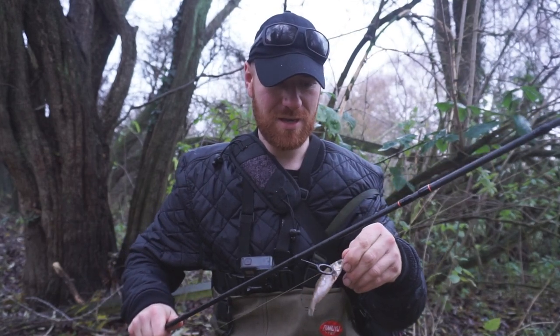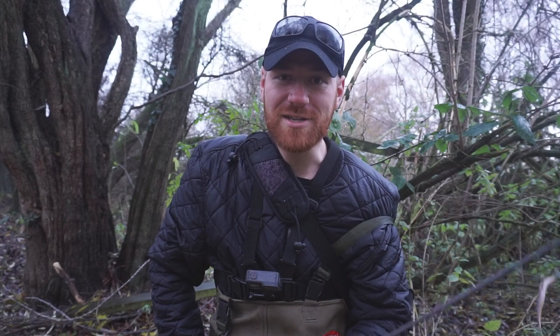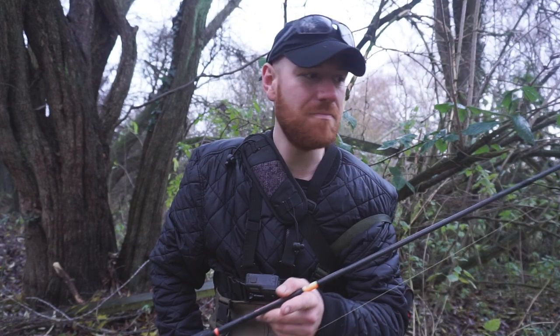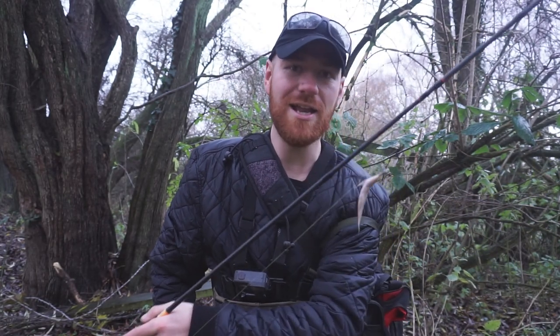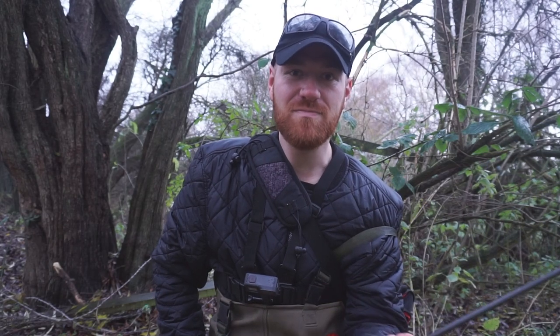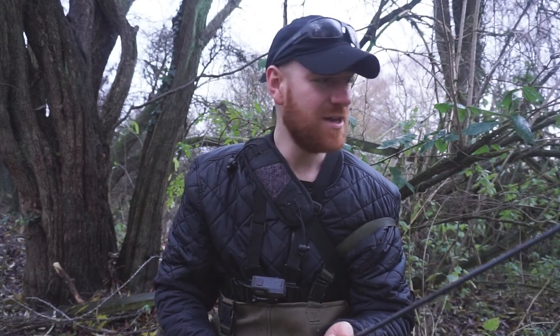I'm splitting the session into two halves. I've already been out this morning and it did go very well, so I hope you guys enjoy that. My main target is big perch but I'm happy to catch whatever comes — maybe pike, maybe chub. The benefit of dead bait over a conventional soft plastic is that it has that scent factor — it's a real fish, it's just dead. You can leave it on the bottom and the perch will quite happily come over and pick it up.